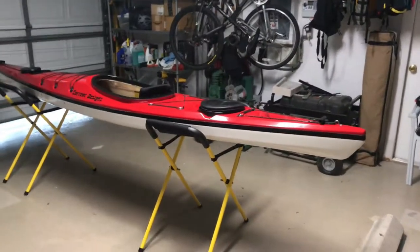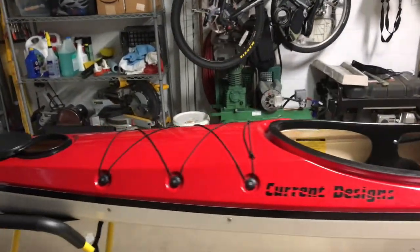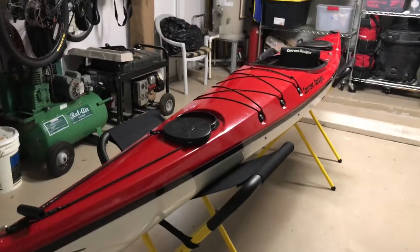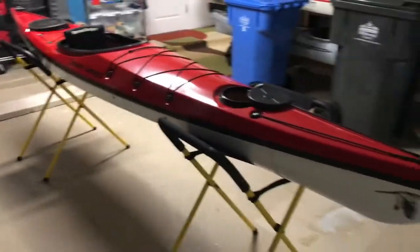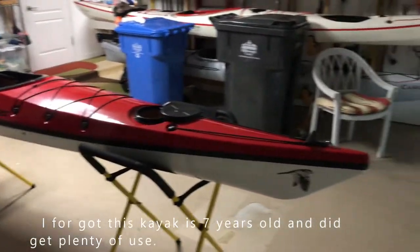I'm going to do a real quick review of this kayak here. It's a Current Designs Raven, designed really for smaller people. It's got a 125-pound maximum weight. They don't really say what height, but I think anybody over like five-four is going to have an issue.